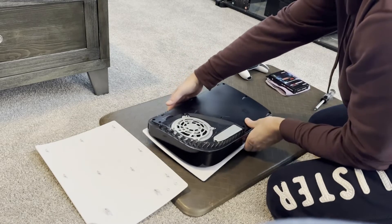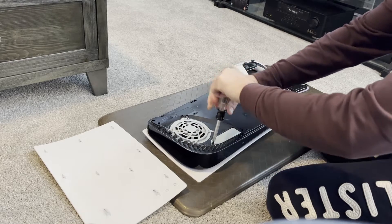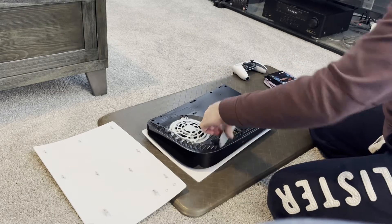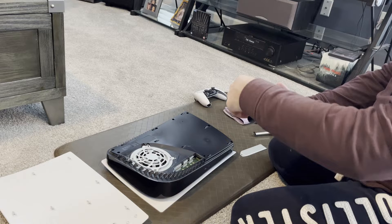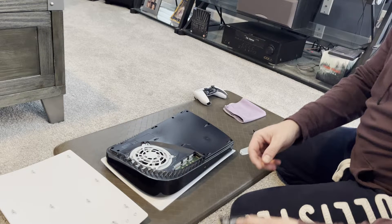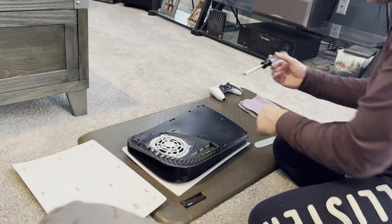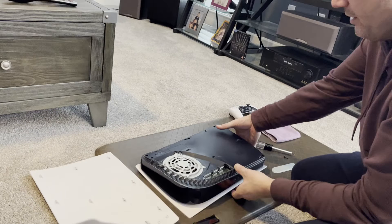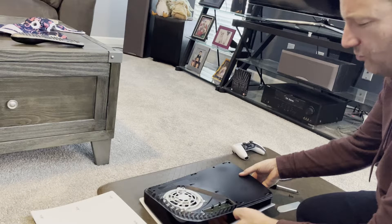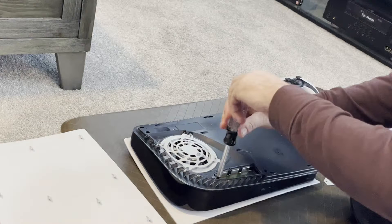Next thing we're going to do is turn this back around and go ahead and unscrew the area that we're going to be inserting the new card into. I'm using a Samsung 990 Pro with the heat sink — this is what it looks like, heavier than you might think. Once you have it out, take the screwdriver one more time. There is a tiny little screw right in this little green area that's going to be what we use to lock the card into place, so I'm going to go ahead and unscrew that.